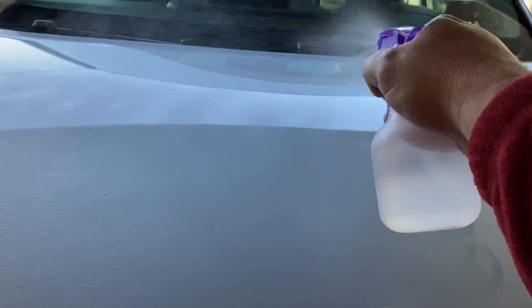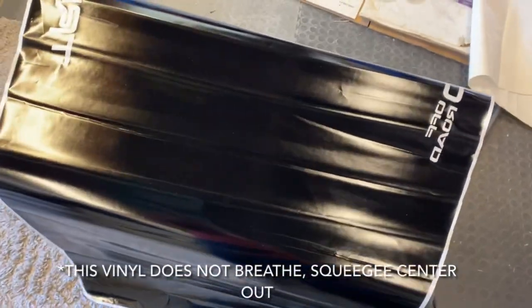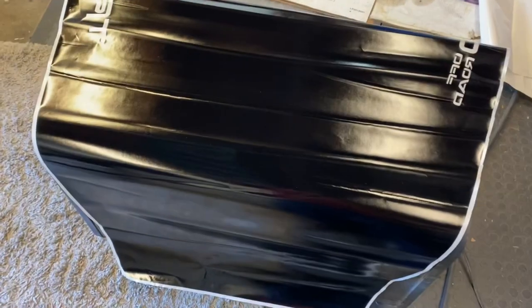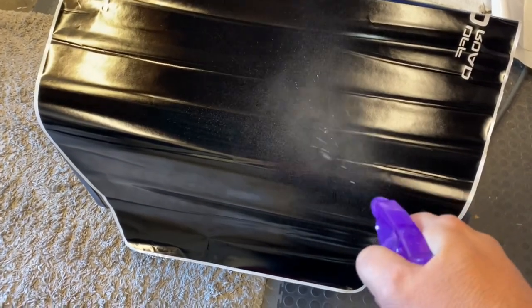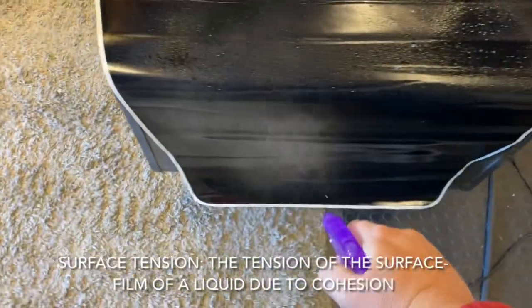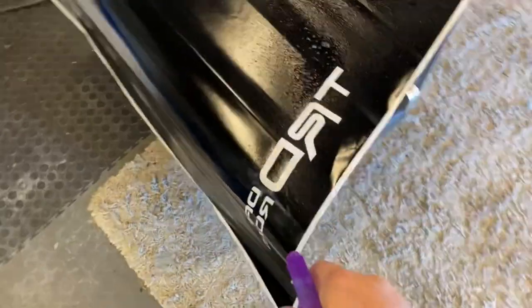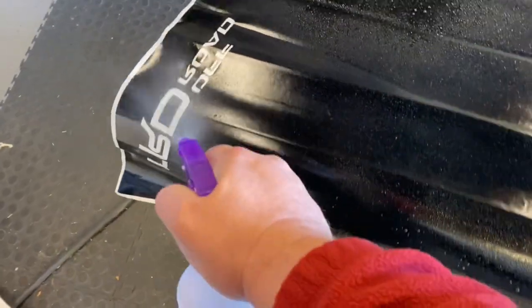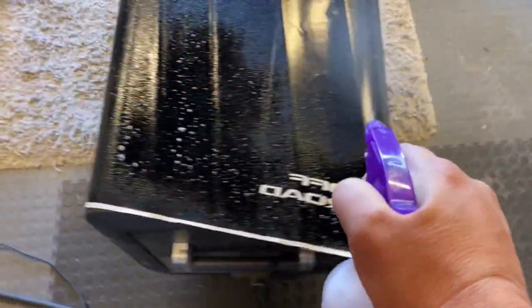We're going to get the hood really wet. There are different methodologies on how to apply vinyl. I like peeling the back layer first so that I get exposed to the sticky layer, which I'm going to spray down. This baby soap concoction breaks the surface tension of the water and acts as a lubricant. You'll be able to slide the vinyl around to get it in the right place before it locks down. Then as you start squeegeing out the water, it will dry out and you've got your finished product.